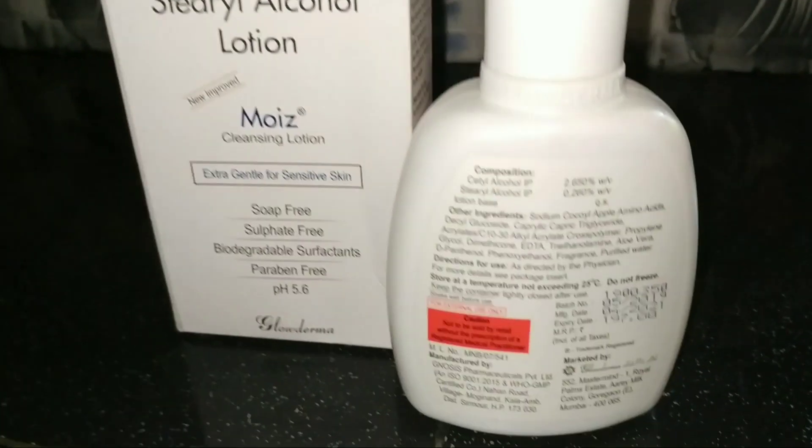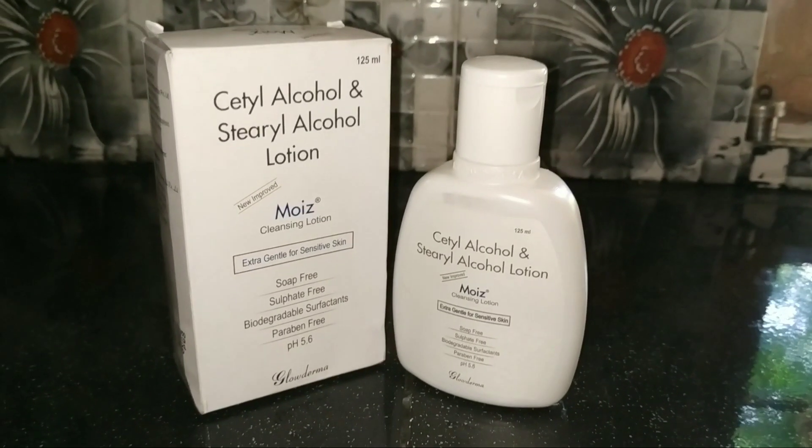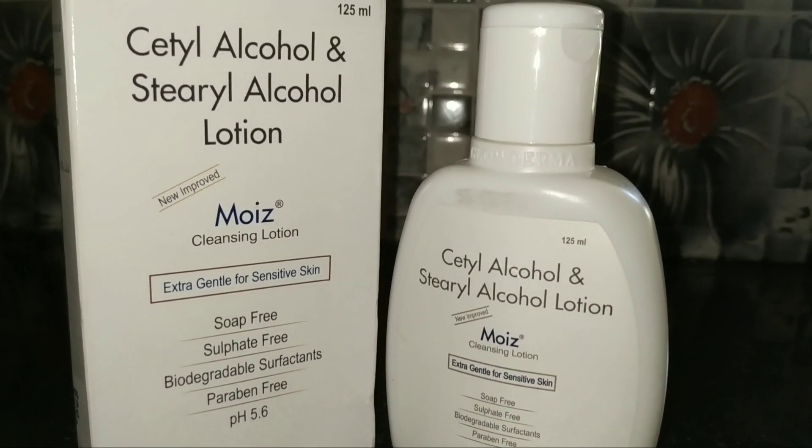If you want to order this face wash online, you can do so. Take the face wash and apply it on your face, massage your face well, then wash it off.